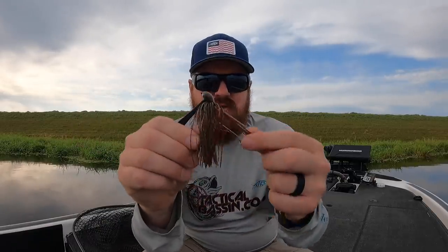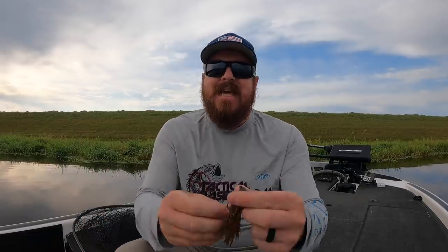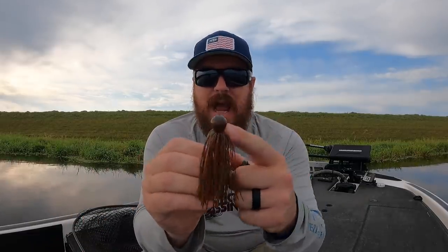I'm not even going to get caught up on color in this video. Just know a natural tone — you could throw GoTo, Molting Craw, Magic Craw, Green Pumpkin, Brown Craw, Green Pumpkin Craw. All sorts of different colors fit that natural scenario. So don't get too caught on color. A pitching style head — if you don't know what you're going to face this year but you know you want to throw a jig — get a pitching jig in either three-eighths or half-ounce.